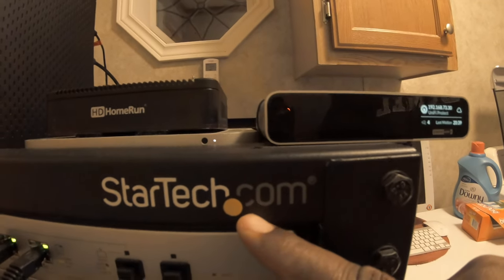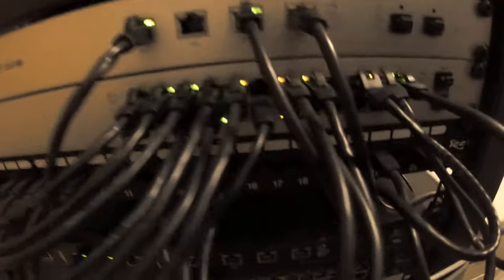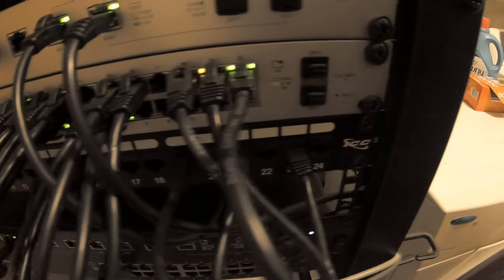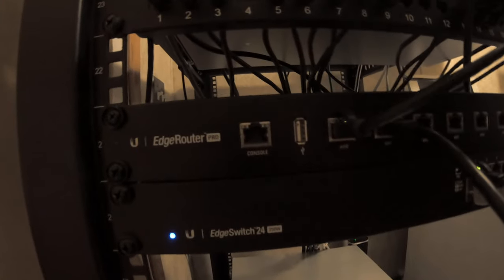This is a StarTech.com rack. That's right. We also have a 24-port patch panel, an Edge Router Pro, and an Edge Switch 24-port POE.